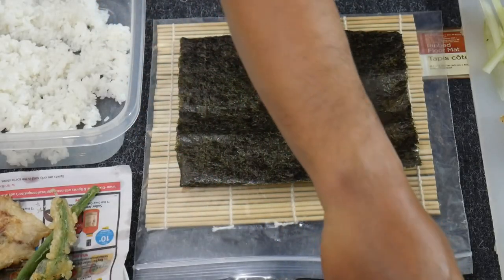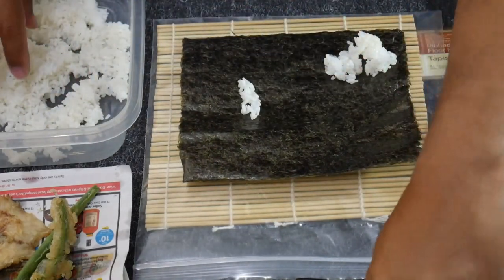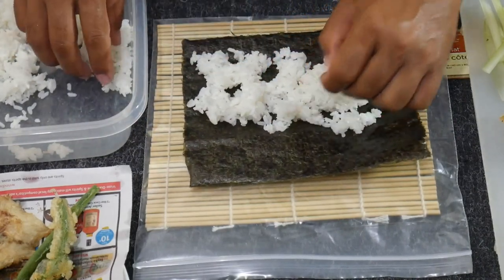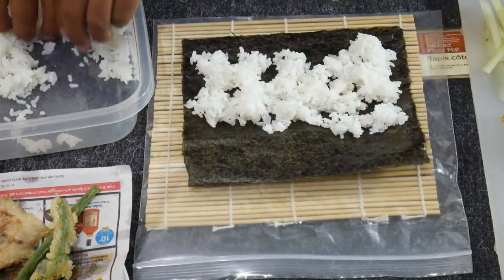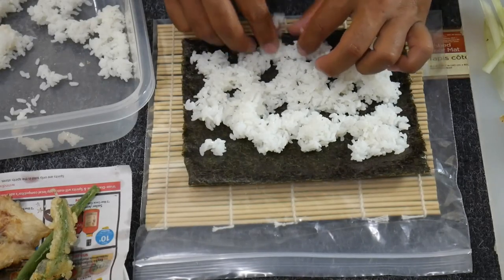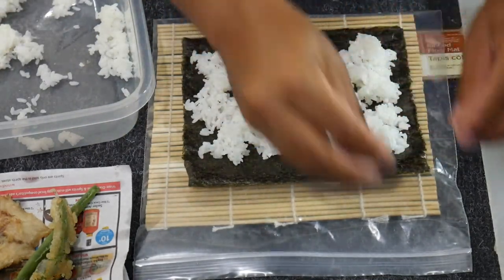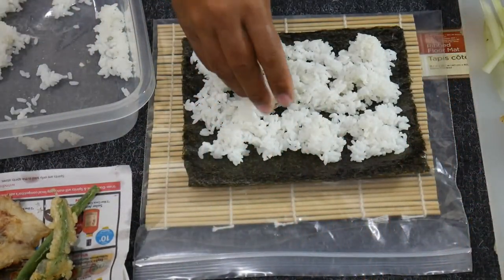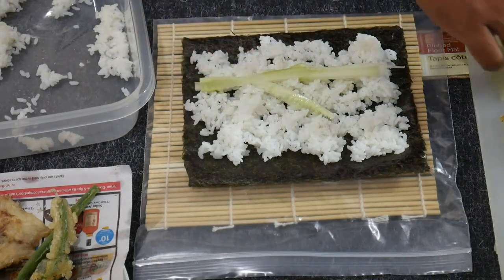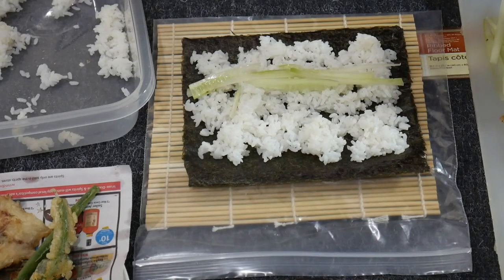I've got some water here. I'm just going to dampen the fingertips so the rice doesn't stick, and we're just going to spread this out evenly. That's all set. Then we can start adding our ingredients — I'm going to put a little bit of the sliced cucumber there, and our avocado.